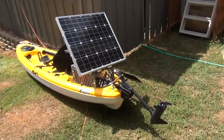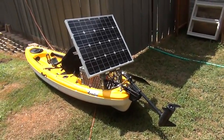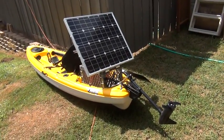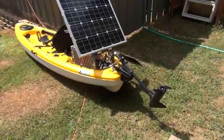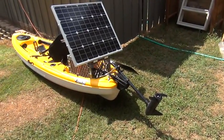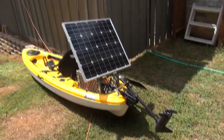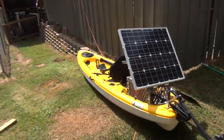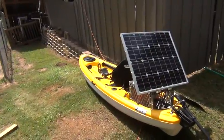Hello YouTubers. Welcome to a virtual tour of my solar-powered kayak. This is a Pelican Icon 10X Angler. It's outfitted with a cut-down Minn Kota C2 30 pound thrust trolling motor, a 60 watt solar panel, a charge controller, and a battery which are in the forward compartment.